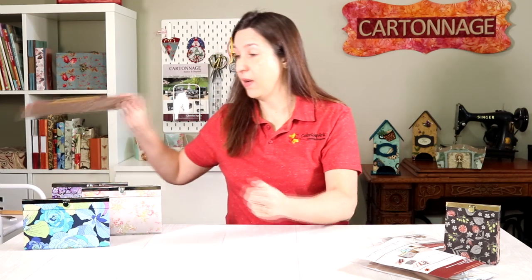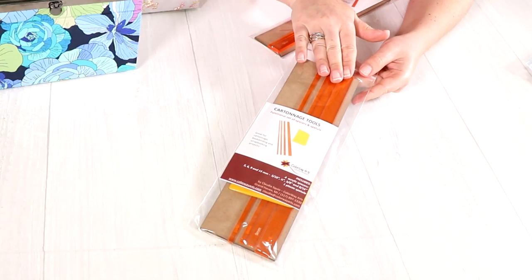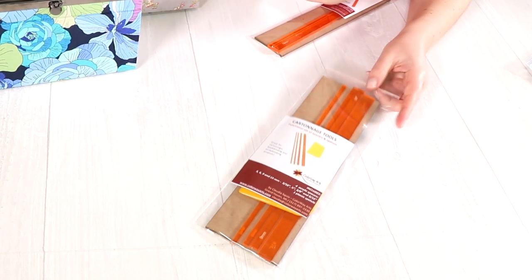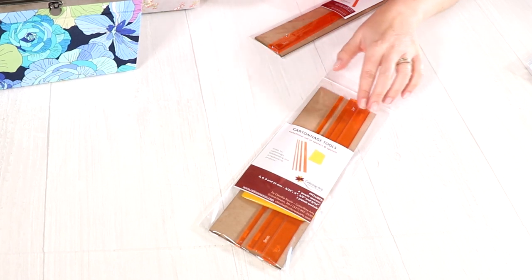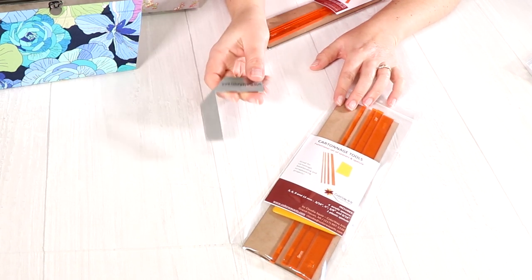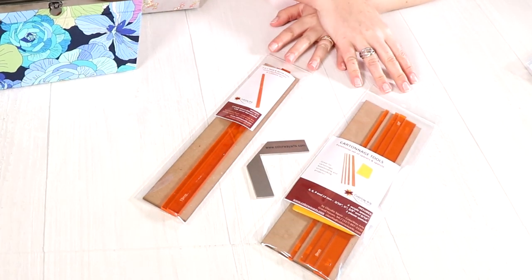More than the kit, you're going to need fabric and other normal cartonage materials, all described on my website. I do recommend the spacers — they are very functional and you're going to need them for a good finish on the wallets and other cartonage projects. This kit comes with the spacers and a plastic spatula. You're also going to need the corner meter tool. You buy them only once and can use them for lots of projects.